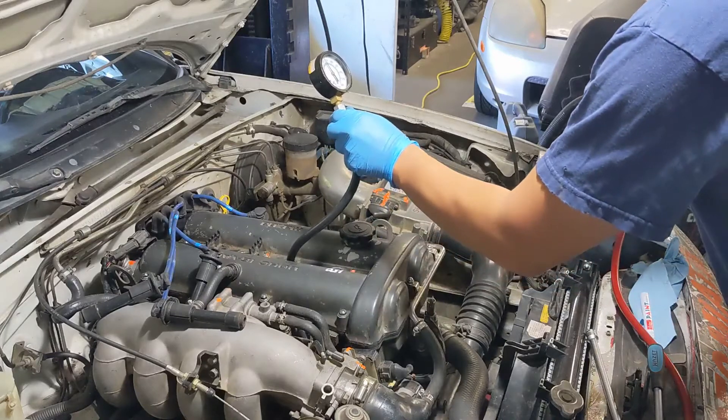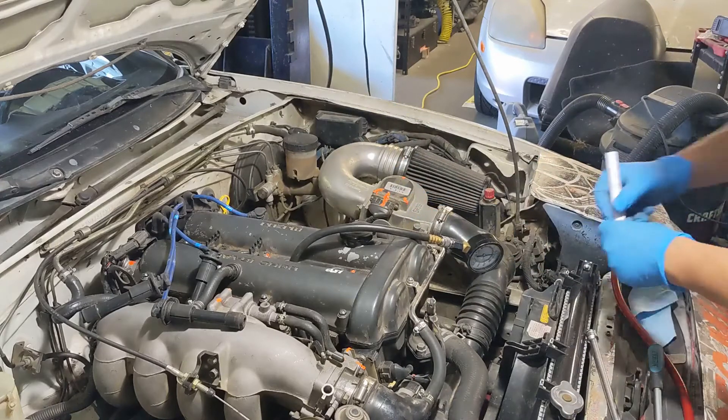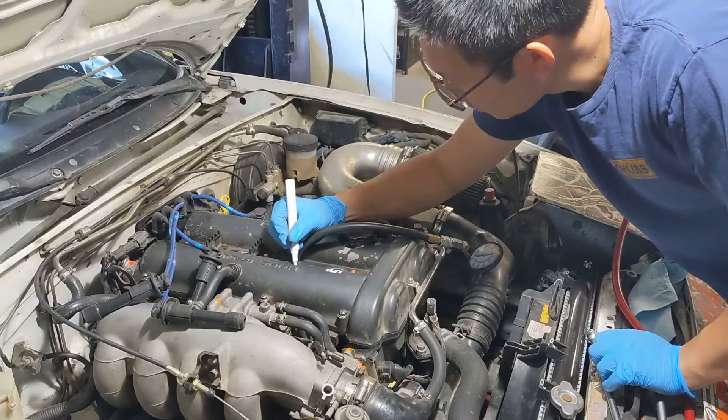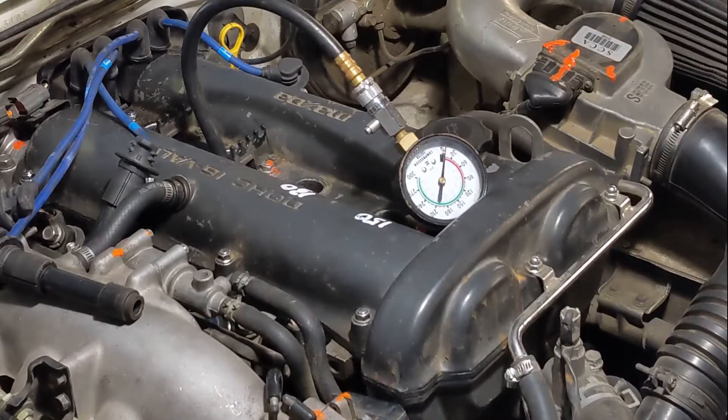Different people have different ideas about what good compression is. Here I'm looking for anything from 130 to 150 psi, ideally with no more than 10% variance between the cylinders.